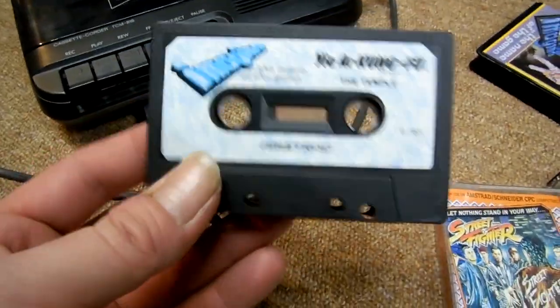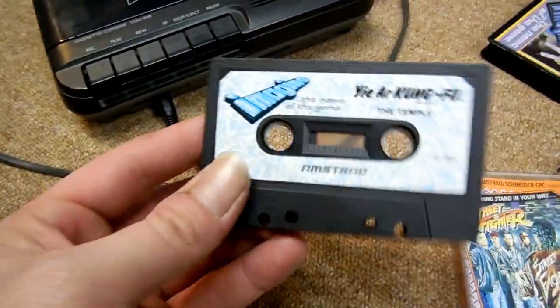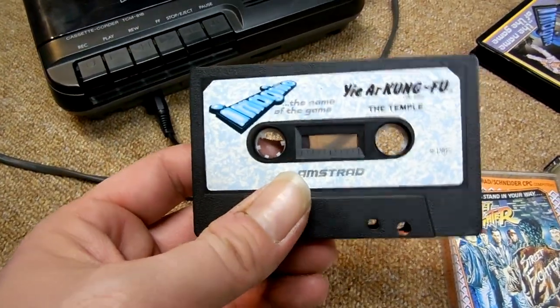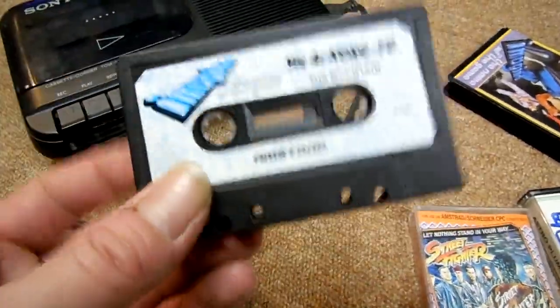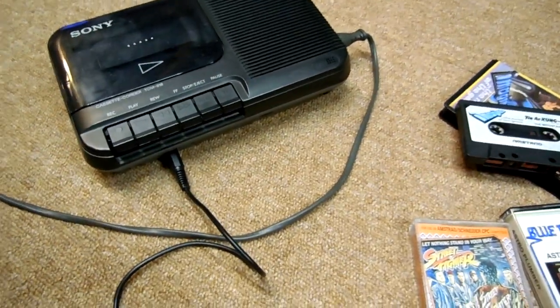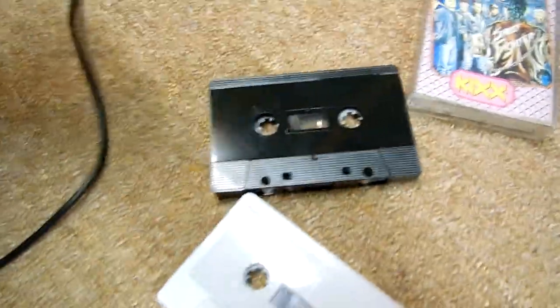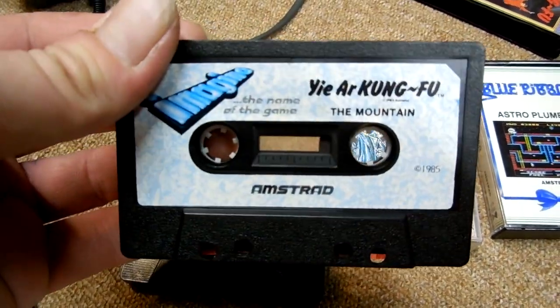For Yaya Kung Fu, it's probably about six minutes per side. You can time this of course. It has one set of levels on one side - the mountain - and one set on the other side - the temple. What I'm going to do is record both sides onto one side of the new replacement cassette, and then do the opposite on the other side. I'll be using a black cassette for this.